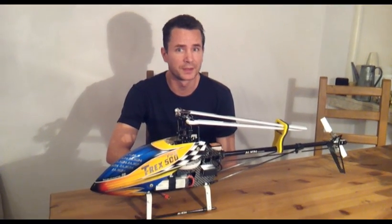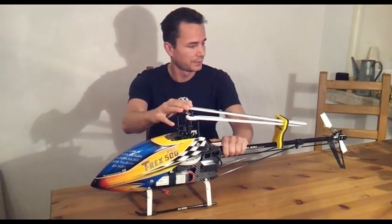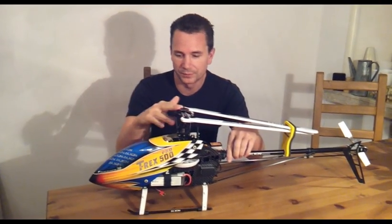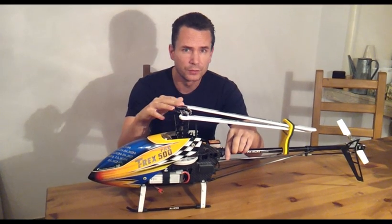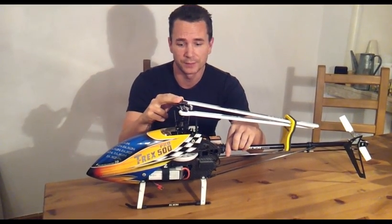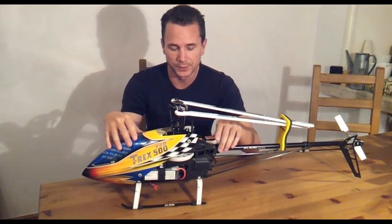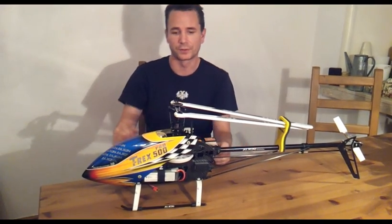If you know me, you know that I'm not happy with stock stuff. This time I'm going to show you my helicopter. This is the T-Rex 500 — well, it used to be. It's actually now called the JKK500HV, because I've actually made the frame and the power system totally different from the stock.